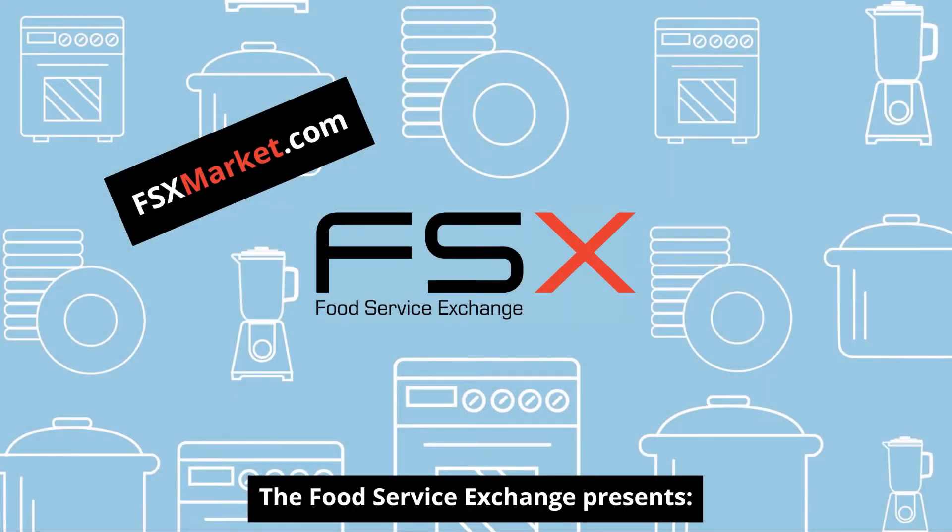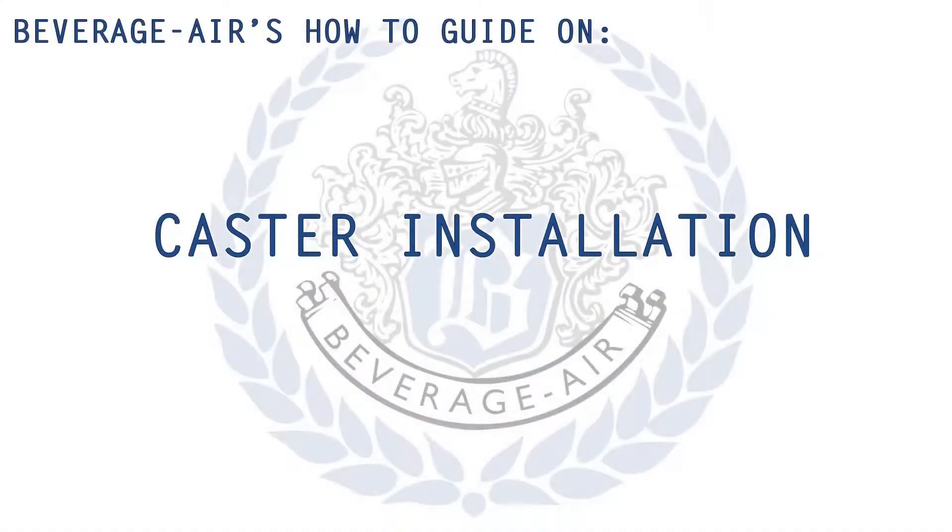The Food Service Exchange presents... Welcome, I'm Matt, an employee here at Beverage Air. Over the next several minutes, I'm going to show you how to properly install casters on your new Beverage Air unit.